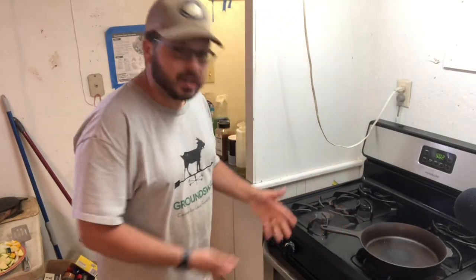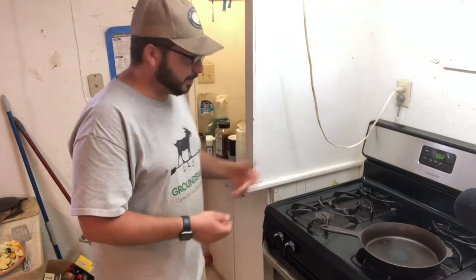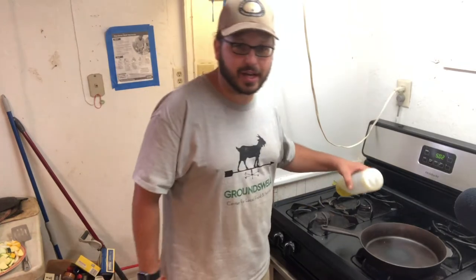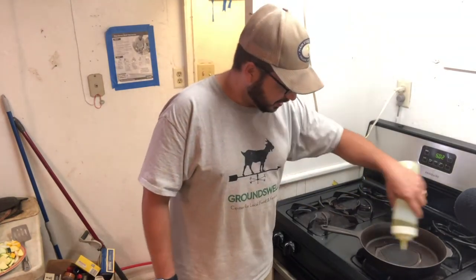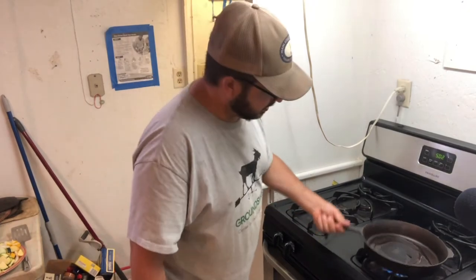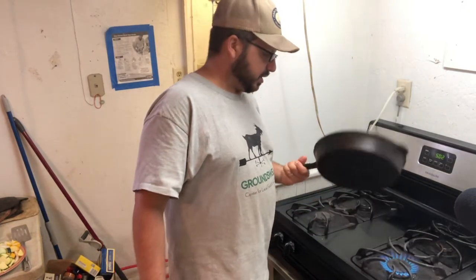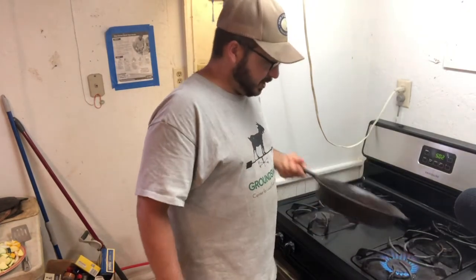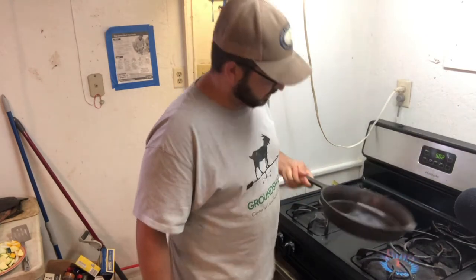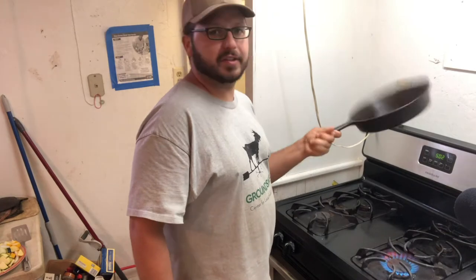We're ready to rock — we've got the skillet heating up, getting nice and hot. Once again, thank you to Field Company for gifting us this beautiful cast iron. It's always important to make sure your pan is well greased. Usually I grease it after I use it and then again put a little more on when I start cooking to get that nice coating in there.